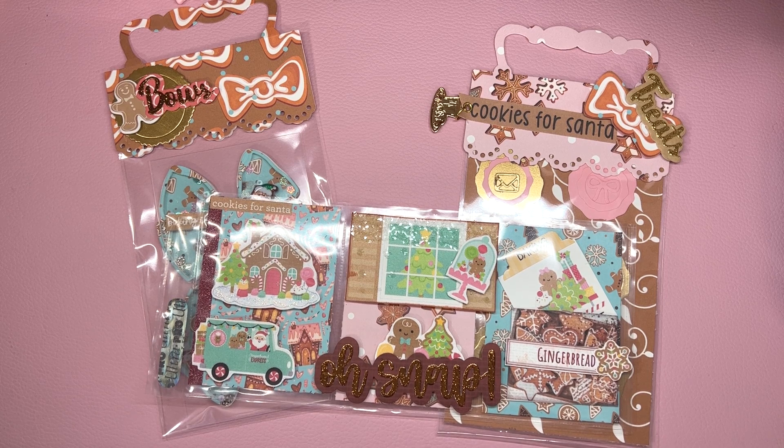Hi everyone, it is Patrice from Teresa's Crafty Life. In today's video I'm going to share my challenge entry for Soleil. She had a really fun gingerbread theme challenge where she was requesting a mini pocket letter, a set of bows, and one thing that was either handmade or store bought. So let's jump into everything that I made for her challenge.